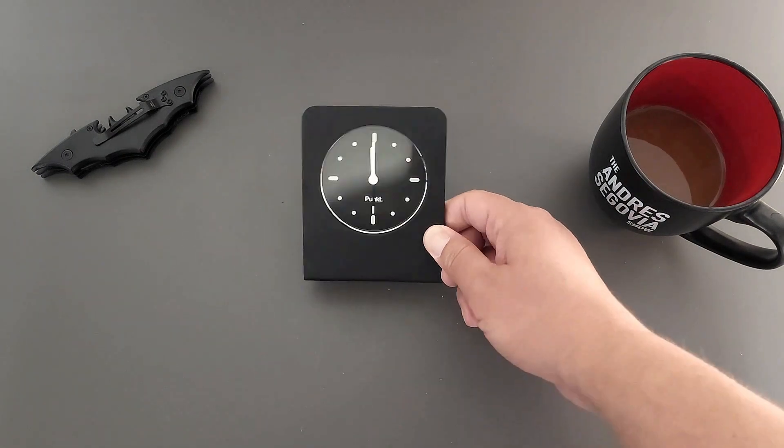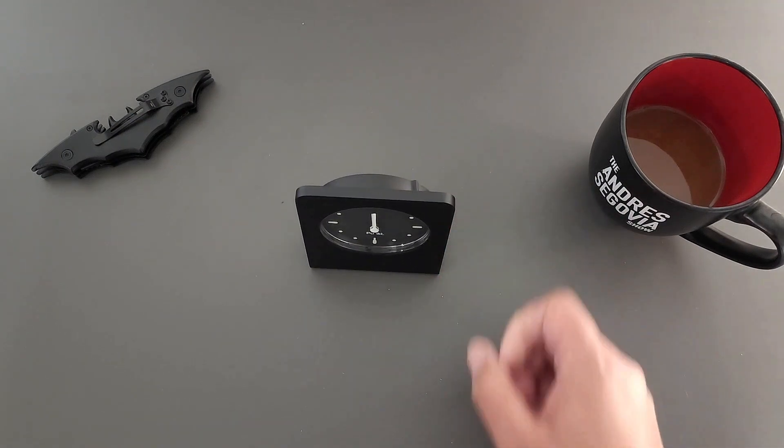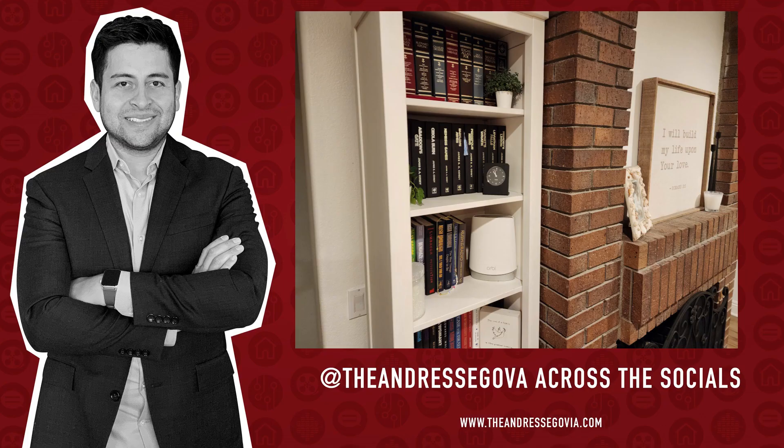But that's my unboxing of this PONT Alarm Clock — which would look really nice. I thought it would look even cooler on my desk. Thanks for watching and I'll see you in the next one.